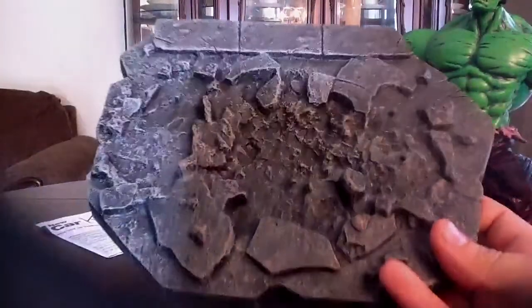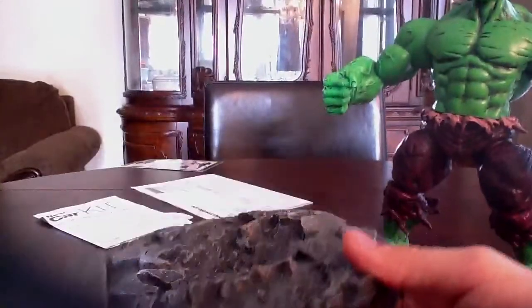I'll take him off his base. Here's the base — it's all underneath, and it's a bit flimsier than I expected it to be, but it holds the figure really nicely.